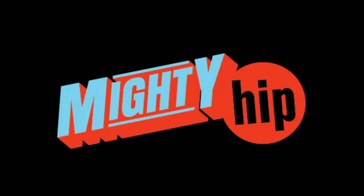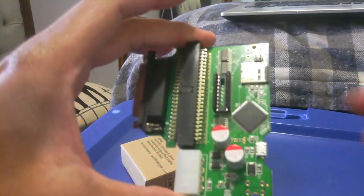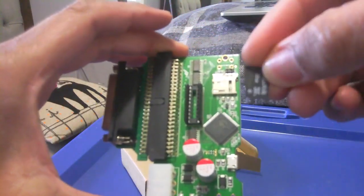Hi, this is Ian and I just want to say thank you to everybody who taught me about this SCSI 2 SD card.